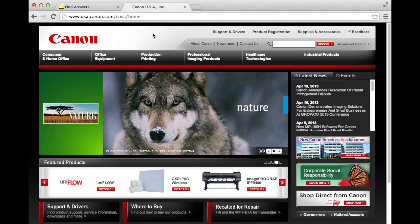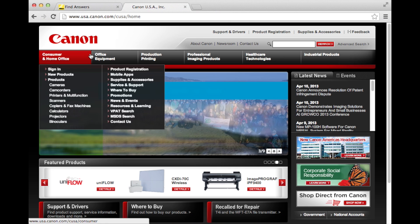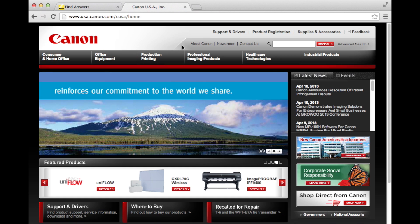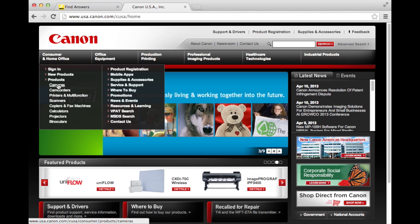Now for Canon USA's website. You can use the Support and Driver section to do your search, but it takes fewer steps just to find your camera's product page. Canon has their DSLRs broken into two sections: Consumer and Home Office, and Professional Imaging Products. They both have camera sections, and if you don't find your camera in one section, it'll be in the other.